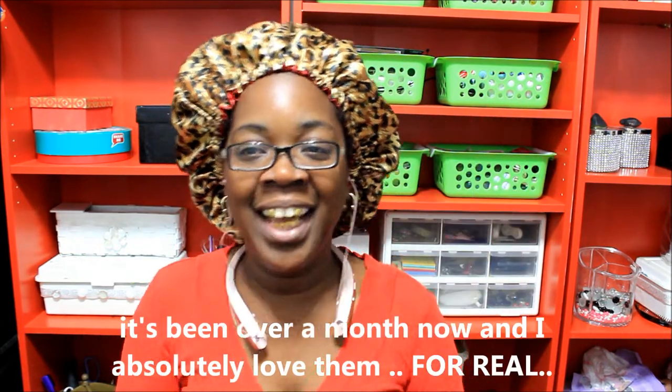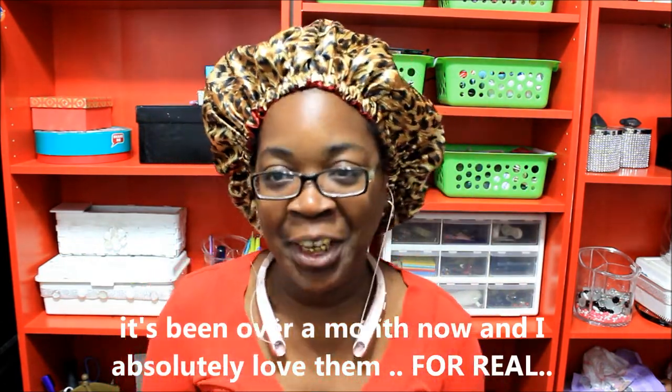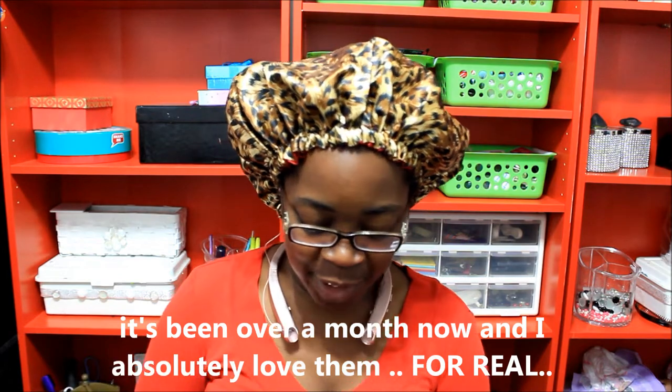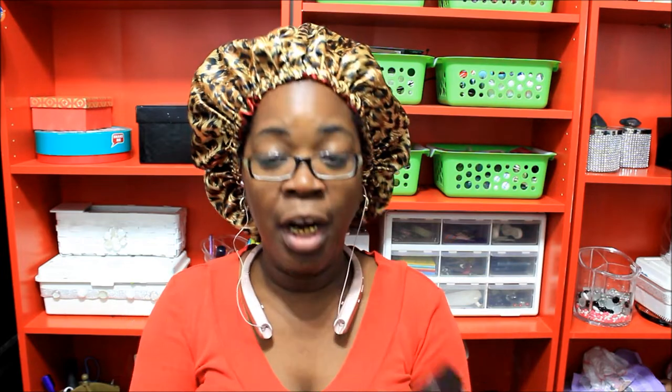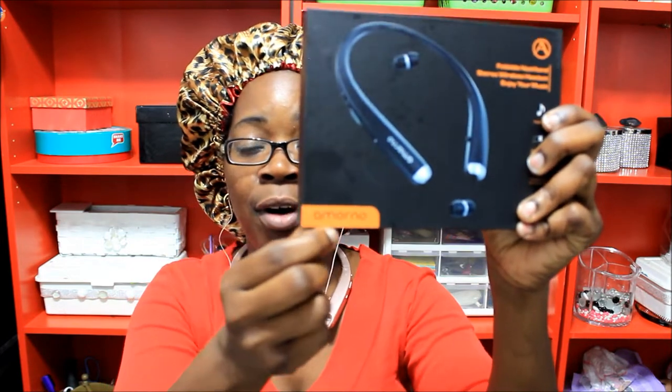Okay y'all, these headphones were sent to me and when I tell you I had to try these headphones out for like a week — I've been wearing them every day, all day, I kid you not. They are by a company called Amorno — A-M-O-R-N-O — and these are off Amazon, these were sent to me for my review and I must say I do like them.